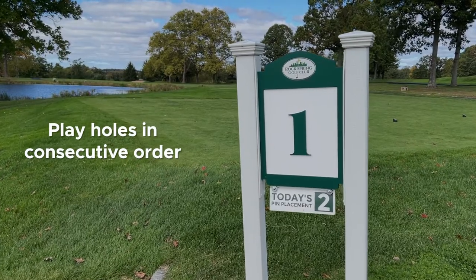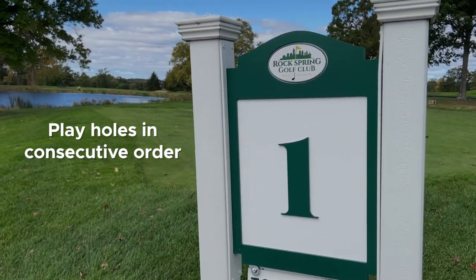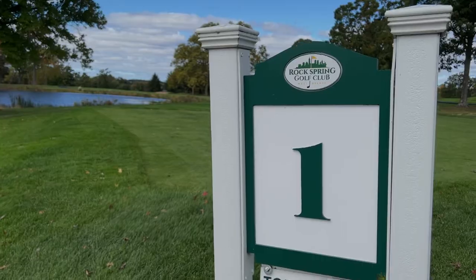Secondly, play holes in consecutive order. If you do skip holes for whatever reason, make sure to switch to the proper hole before teeing off to ensure your shots are tracked correctly.